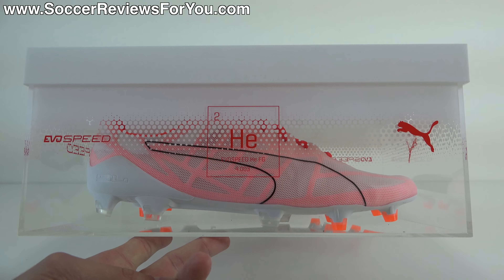Let me know what you guys think down below in the comment section — do you like how these look? And with that being said, let's move on to the on-feet portion of the video. Here is a look at the EvoSpeed HE's on foot. On my right foot, I have the stock red blast laces that come with the shoes. On my left foot, I have a pair of white and black grid pattern SR4U replacement laces. If you're interested in a pair of replacement laces for yourself, the website to go to is www.sr4ulaces.com — you can find a direct link down below in the description.